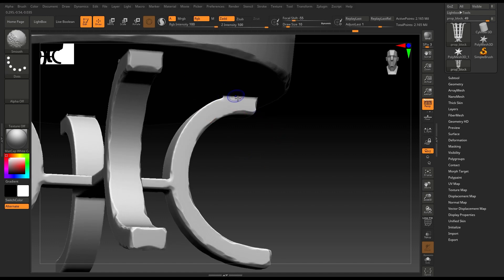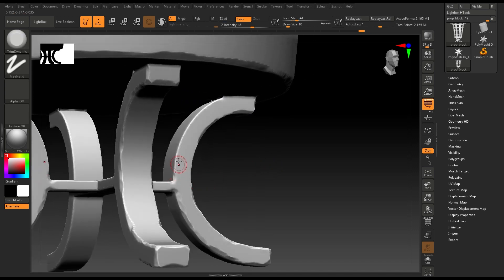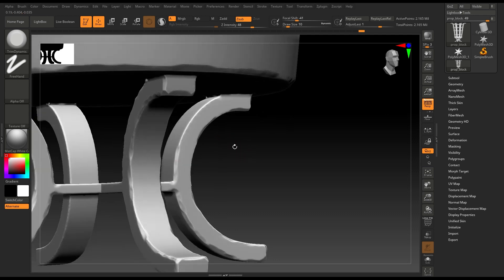You can smooth these parts out — press Shift and just stroke your brush here to fix the mesh.